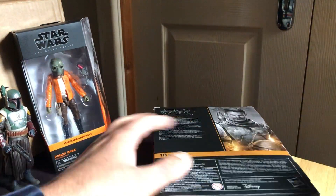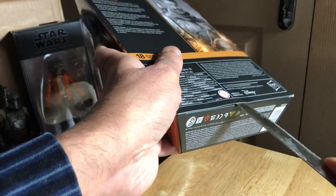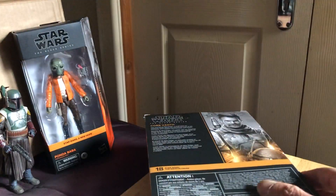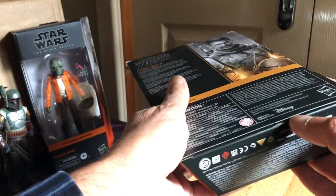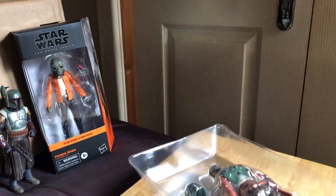Let's get him out of the packaging. Go to Star Action Figures - they should have these still at reduced price. There we go, out of the packaging.